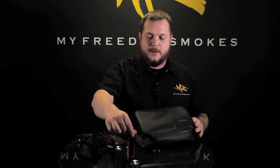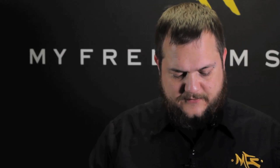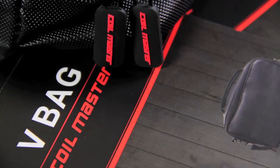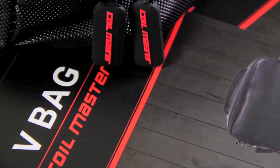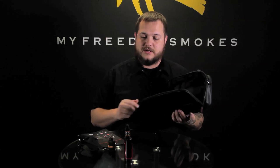This is another nice little addition for somebody looking for an equipment case. Coilmaster is known for their quality as far as equipment cases, build kits, their wiring, building tools, stuff of that nature. So definitely if you're looking for a nice quality vape kit, check out the Coilmaster V-Bag. We do have those available here on the website. If you have any questions about it, you can leave them in the comments below on YouTube. This has been David of My Freedom Smokes and thank you for vaping.